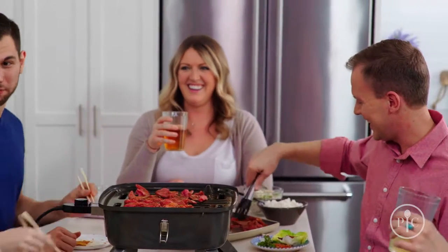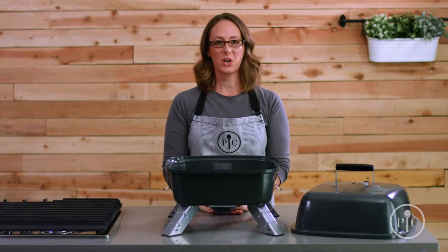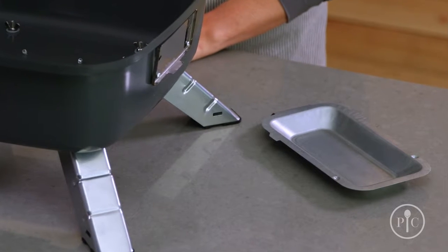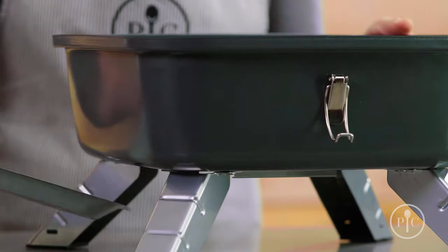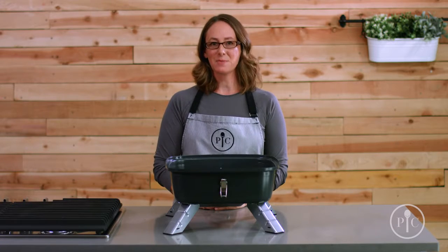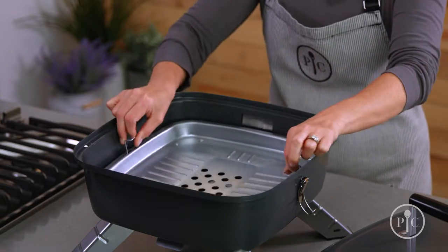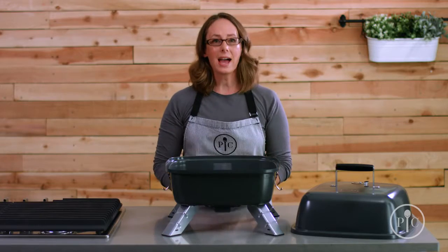Let's set it up for charcoal use first. We're going to put the drip tray in to catch grease — it rests right in the tracks on the bottom of the grill, and you'll need it in place anytime you're grilling. Before we go outside, we'll place the charcoal tray in the bottom of the grill.